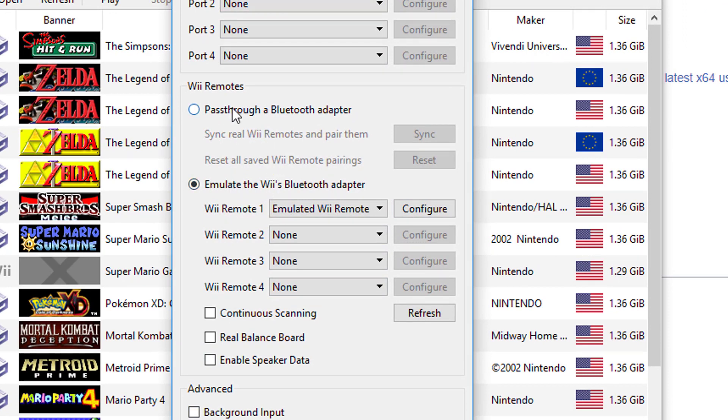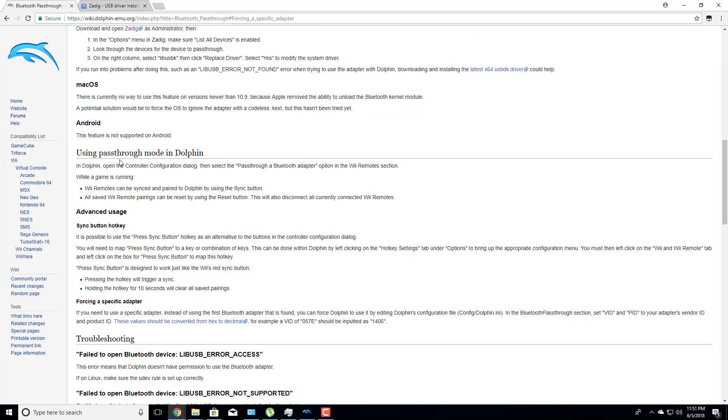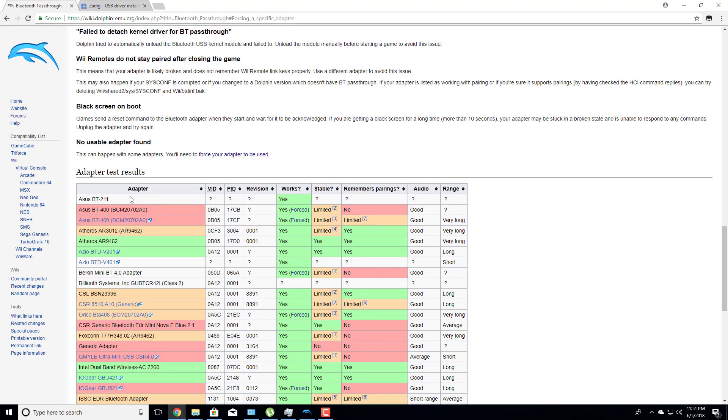I want to note: if you can get passthrough Bluetooth adapter to work, I recommend it over this method, because it gives a sturdier connection to your Bluetooth device. When you pair through the standard section, your Wii remote has to communicate to Windows, which then communicates to Dolphin — whereas passthrough is a direct connection to the Bluetooth receiver, cutting Windows out. There could be a slowdown or loss of features otherwise. I haven't personally noticed it, but it's worth noting. Getting passthrough working is apparently a pretty tedious task, and your adapter has to be compatible.